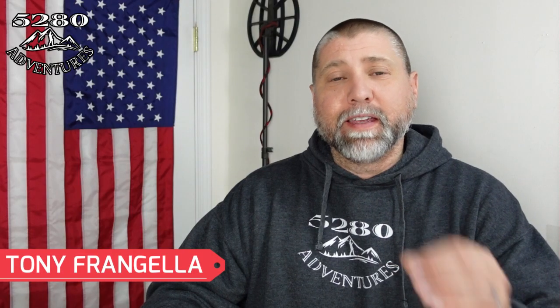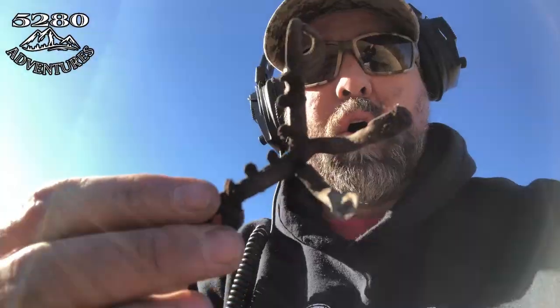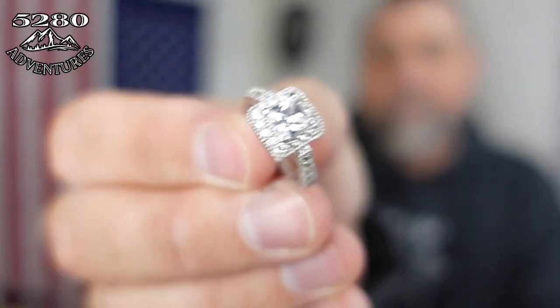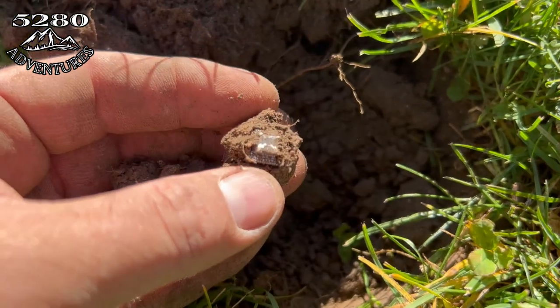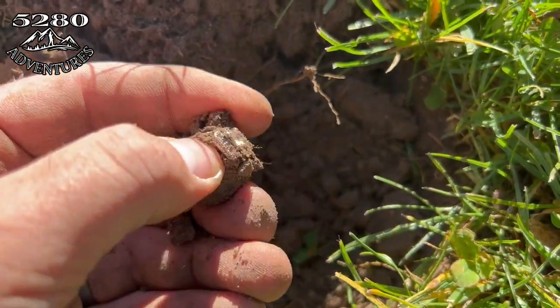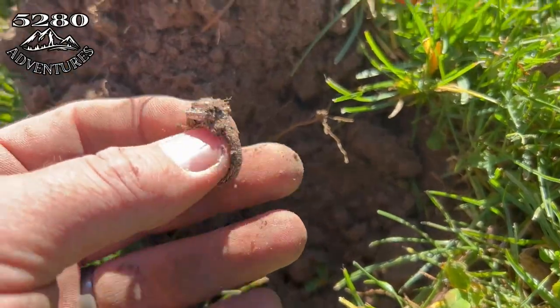There are some moments in my metal detecting career that stick in my mind for a lifetime — my first silver coin, a significant historical military relic, a gold coin. So about two weeks ago I found this and I was absolutely ecstatic. Oh my gosh, oh my gosh, oh my gosh!